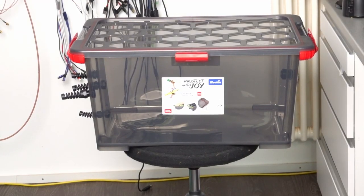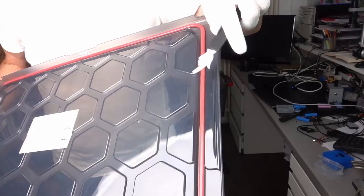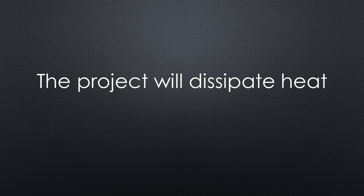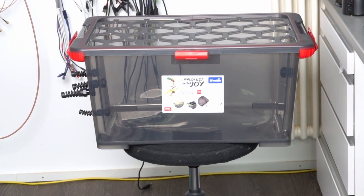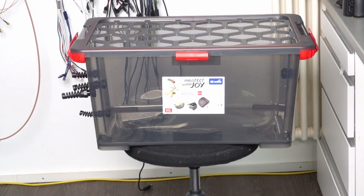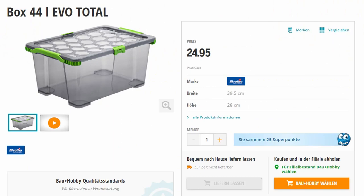So I decided to use this transparent box from the local do-it-yourself store. The top has a ceiling which should keep humidity out. Maybe the content will also help to solve this problem, because it will dissipate some power. Transparent is always nice because it is easy to do a visual check, and if the proud maker wants to show off, it is also useful. Its price here in Switzerland was around $25. I'm sure you have other solutions, so feel free to share them.